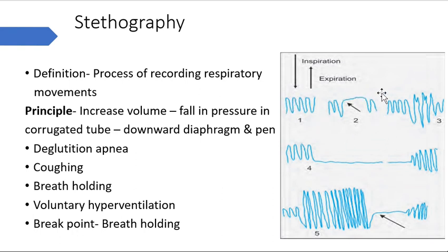The second waveform shows deglutition apnea. When we inspire and expire normally, and after expiration we swallow something - drink or swallow some water - there is a period of no movement. This is called apnea because of the swallowing, and is termed deglutition apnea.